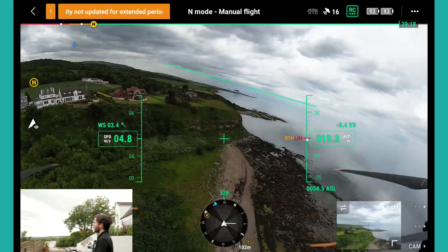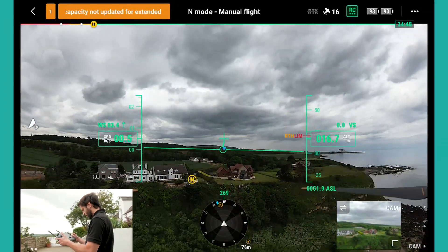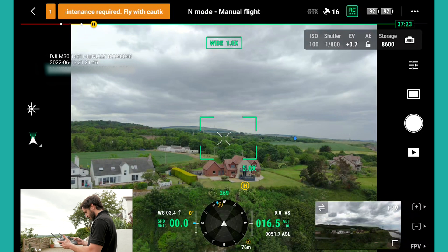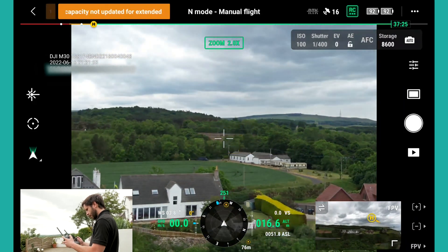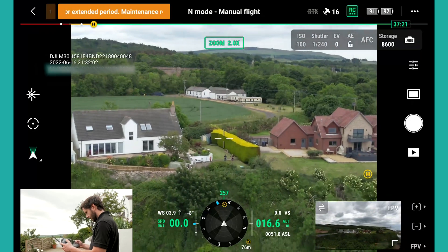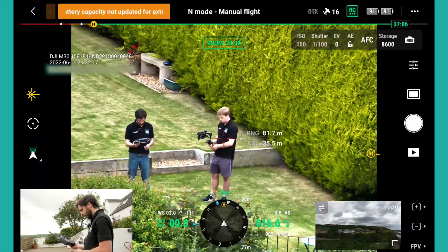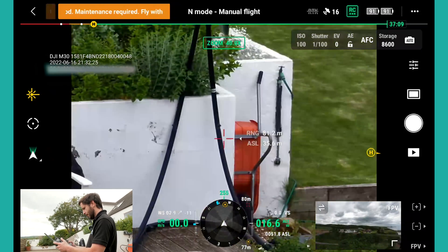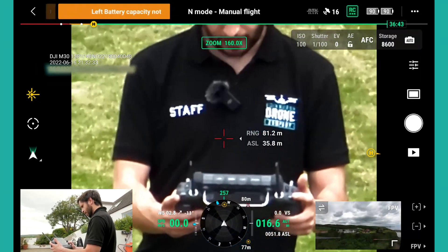Reaching maximum altitude - because this is a prototype version, we've got a set maximum altitude, so I'll stay within that. We're going to swap across - which is a touch of the screen or using a few options to slide across. Now we're on the wide angle. I'm going to switch across using the L2 button to the zoom. Let's zoom out - let's see if you can spot me and Jack. There's your first look at the zoom. I just pressed the rangefinder button - we're about 80 metres away from Jack and myself. Let's zoom in on the logo, Jack.